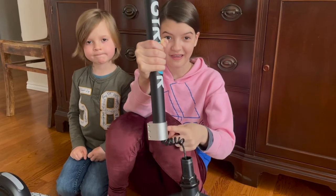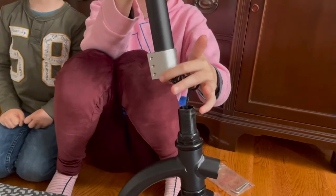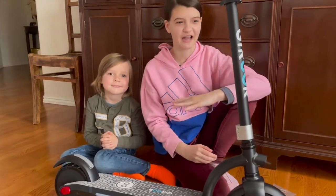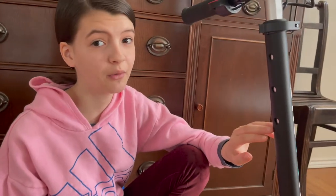Next, you need to slide this onto this and then tighten these three screws with your Allen wrench. Now it's time to adjust the height — there are three different settings. For someone small like Zephyr you're probably going to want the lowest one, but for someone tall like me you're probably going to want the highest one, and I'll show you how to do that.